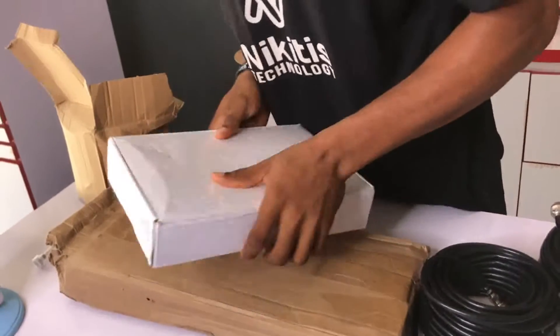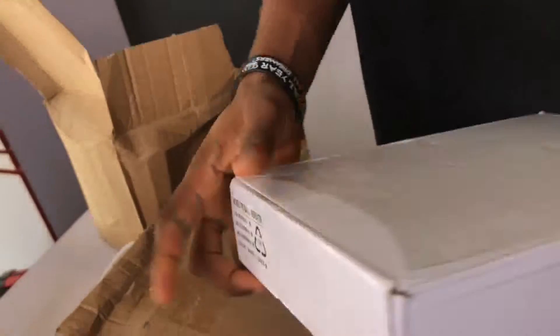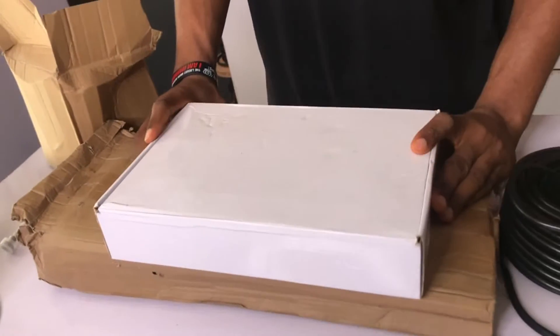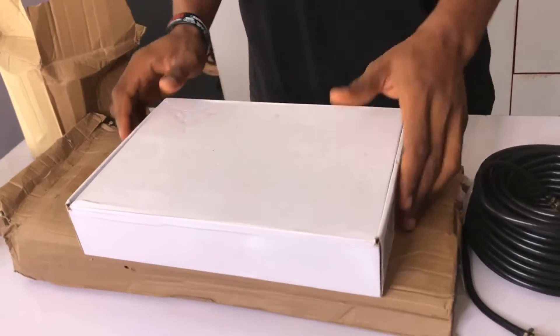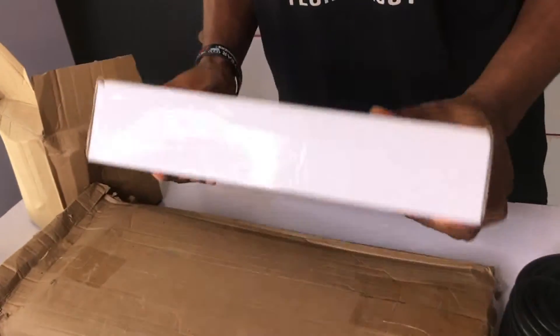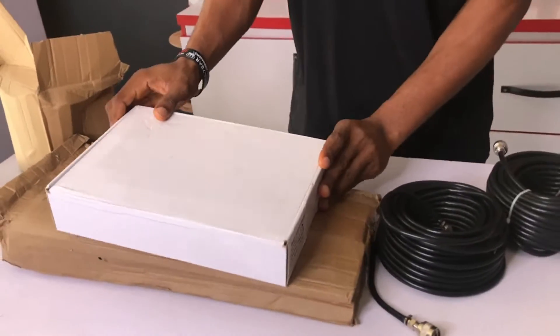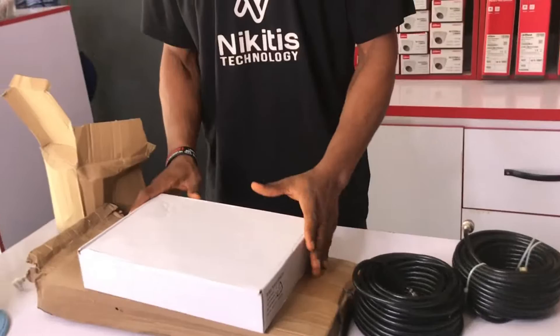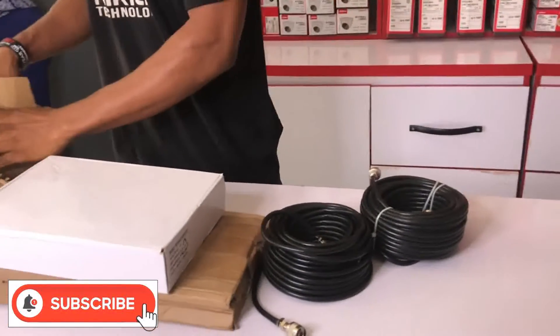In today's video, I'm going to be showing you guys how you can set up a mobile tri-band repeater. This is used to boost a network in your area — maybe you're having a bad network in your location, so we use this tri-band to boost the network. In today's video, I'm going to be showing you guys how you can set it up and allow it to do its function.